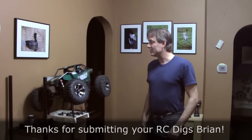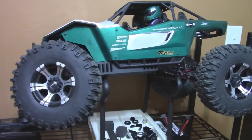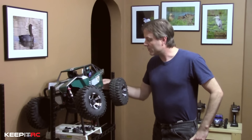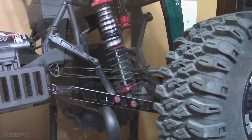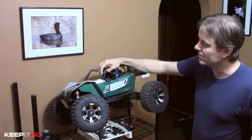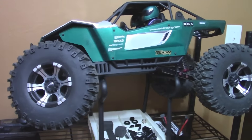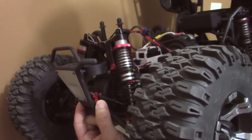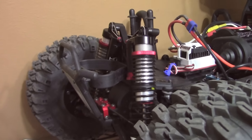One of them being this Axial Yeti XL. I bought this kit not quite a year ago, put it together, and it was the first kit I've ever built. I've modified the back end with all aluminum trailing arms, upgraded the suspension to piggyback shocks, and upgraded the wheels — changed them to Dick's Epic internal beadlocks with Mickey Thompson Baja tires. I also put a front sway bar kit to help keep the front end down.